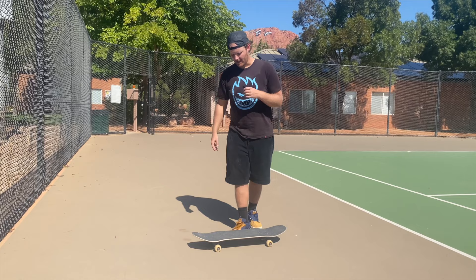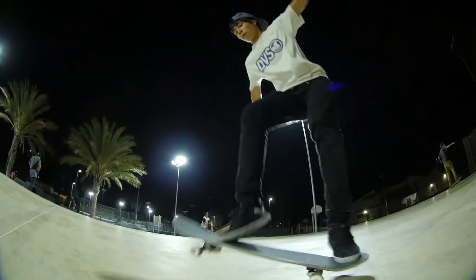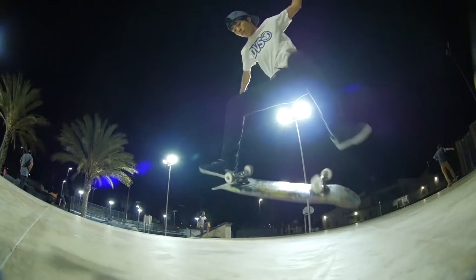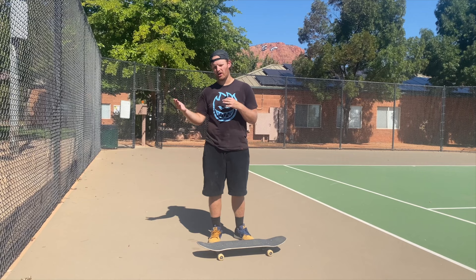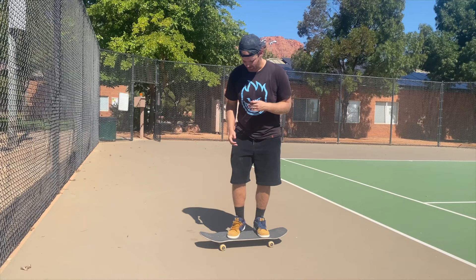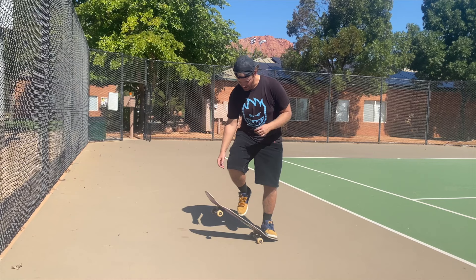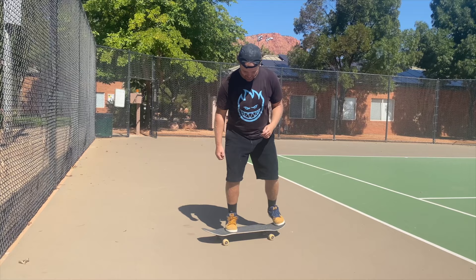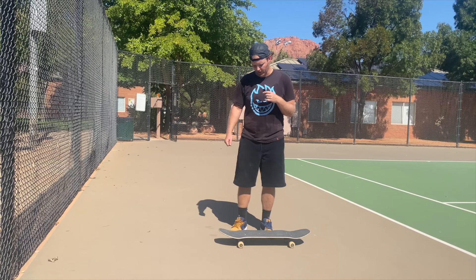If you want to get better at your kickflips, the number one thing I'd recommend practicing is learning how to bone your ollies — that is, to level them out. In order to level out your ollies, you've got to pull them up into the air and get your knee out in front of the nose before you drag your foot. If you can get that posture over your front leg and maintain it as you jump up, leading with that knee, and apply that to your ollies again and again, that is going to be the biggest thing you can do to fix your kickflips.